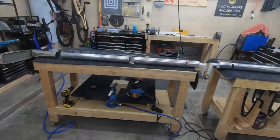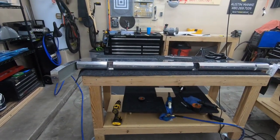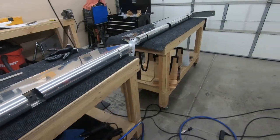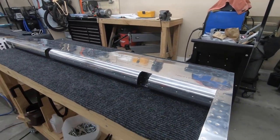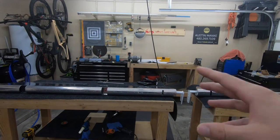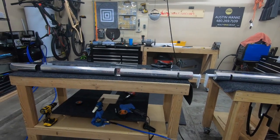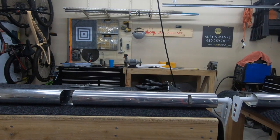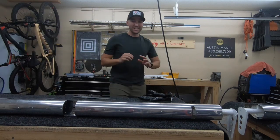Excuse the mess in the garage, but I wanted to go over how the rolling of the leading edges went. They're all complete, all riveted together, and I'm really pleased with the results. I did want to go over some things I learned along the way. In the rudder build I covered some key learnings, but I feel pretty confident now that I could replicate these results going forward.